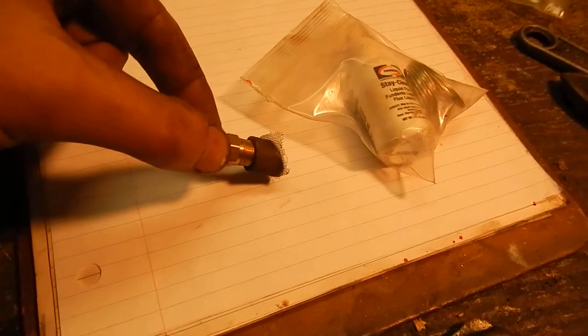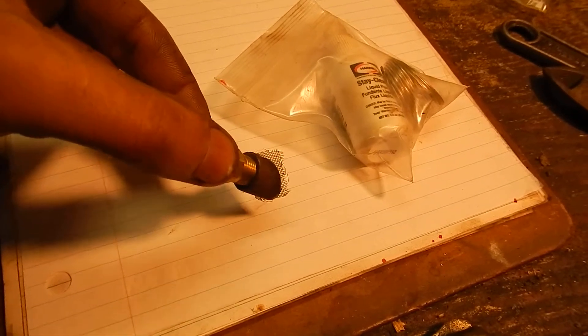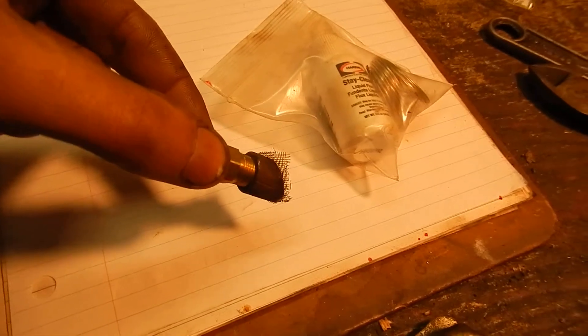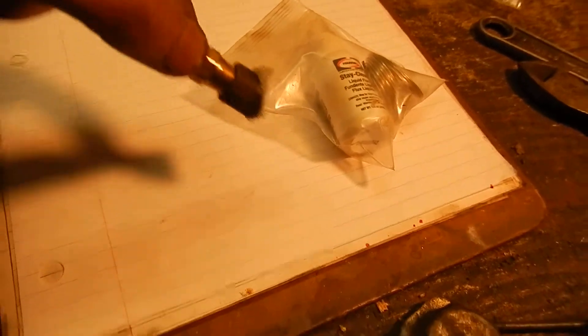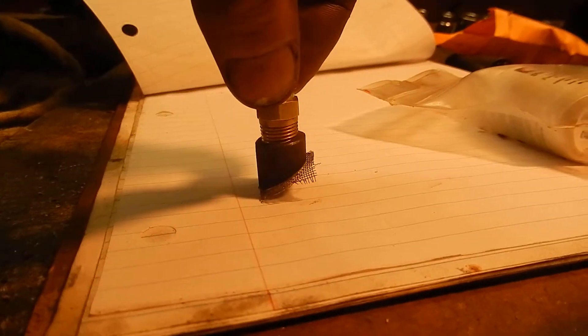So I cut a little 45-degree cut on a piece of half-inch pipe and I put an eighth-inch NPT thread on the inside of the pipe, threaded it in, and now the check valve won't hit the very bottom.